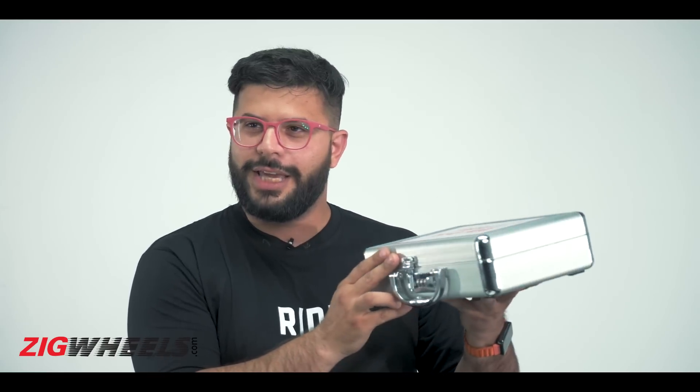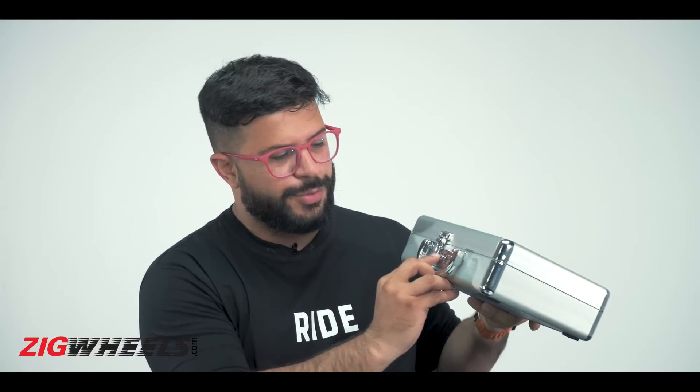Hello and welcome to another episode of the Zig Wheels analysis. Today is a special video — one because my partner Arun is not here, he's up in the mountains for a special assignment, and two, we've received this unique case from Harley Davidson, regarding its upcoming HD X440 bike. To unlock it, you have to put in 440.